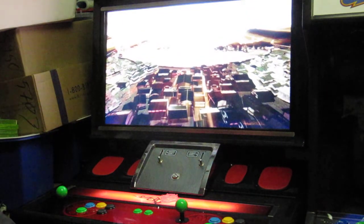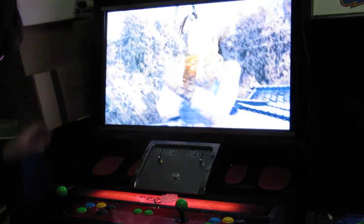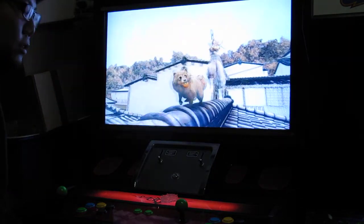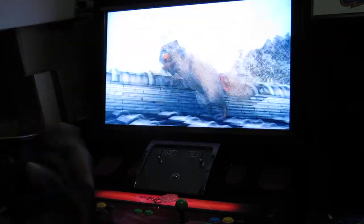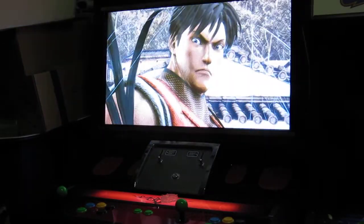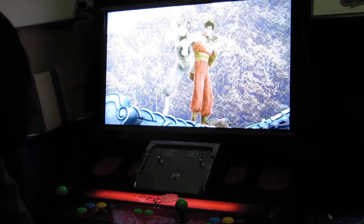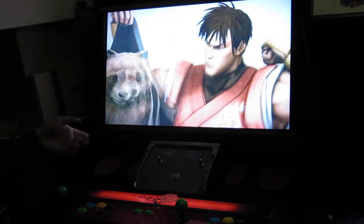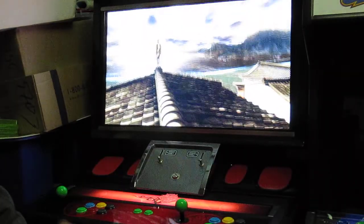This is a really great cab and as you can see the video looks phenomenal. There's plenty of room inside for your Xbox — there's probably room for two consoles actually if you wanted to switch back and forth. It's plugged into the VGA, so you can use a VGA switch box if you wanted to. The audio goes through stereo to an amplifier and comes out of these speakers here. I have it turned down right now.